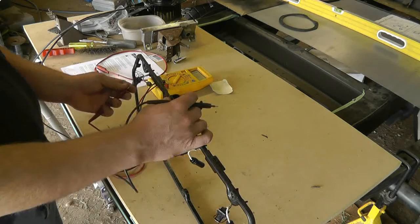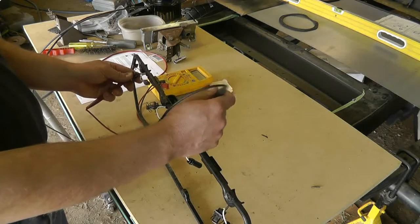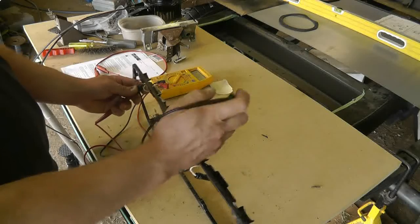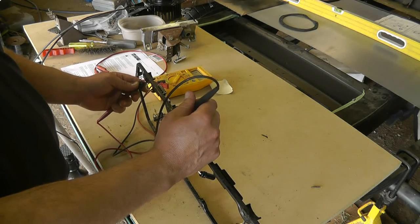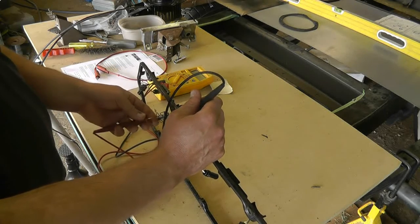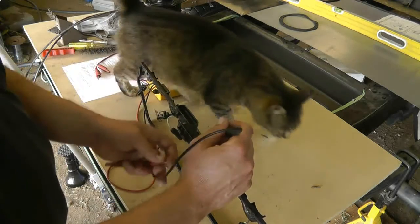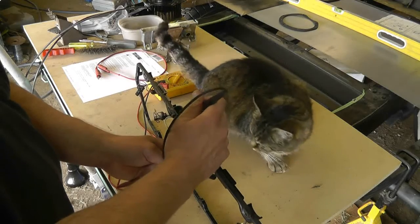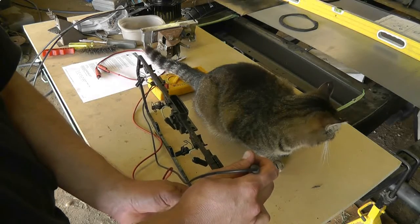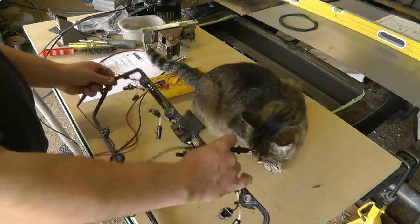We'll start ringing out the harness here for the main fuel injector section. In this case it's a red wire, and that's going to the leftmost of the inner smaller ones. There we go — that one's good. Second leftmost of the inner smaller blades — that one's good. Second rightmost of the smaller inner blades — good. And finally, the rightmost of the smaller inner ones. So this harness is perfectly good.